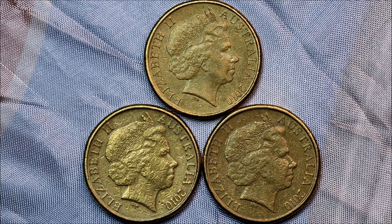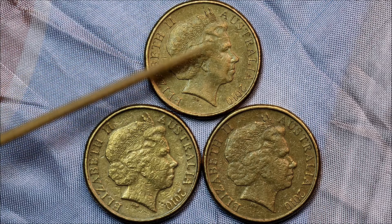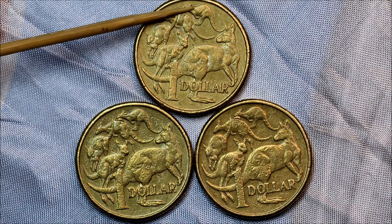We've got three 2010 rabbit ear coins, plus one of them is just the spewroo, which is this one. And this one here is the rabbit ears and the spewroo, and this one is just the rabbit ears. So: rabbit ears, rabbit ears and spewroo, and just spewroo. I'll turn them over — that's the rabbit ears.